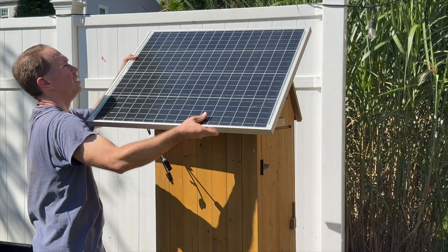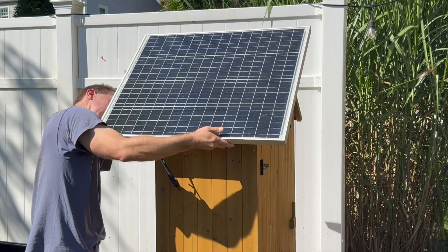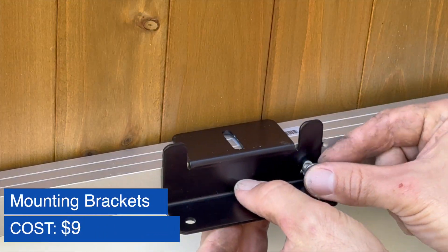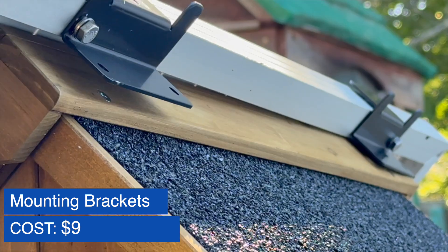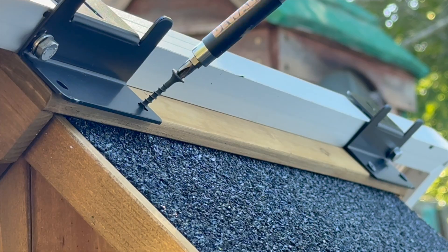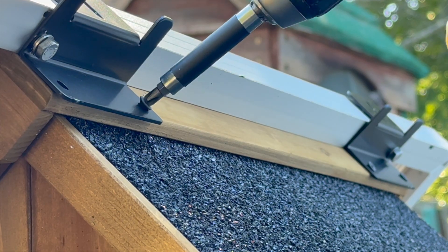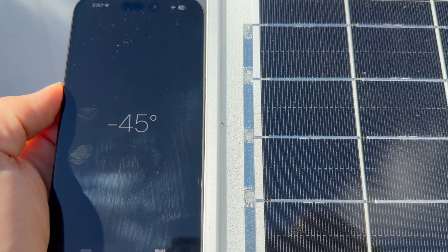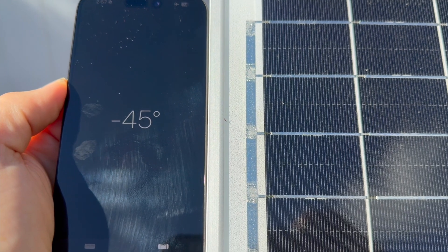The weight of the solar panel would largely hold it in place, but to secure it further I drilled holes in some standard solar panel mounting brackets, then used the pre-drilled mounting holes on the solar panel to tighten the brackets, and screwed the brackets into the roof of the shed. I'm pretty happy with how secure it is, though it's not an ideal solar panel angle — it's pretty decent at about 45 degrees towards the sun.